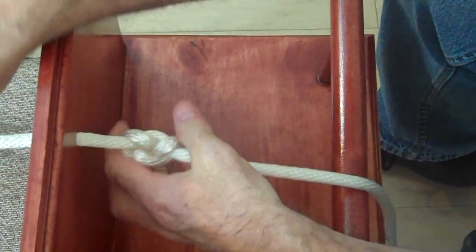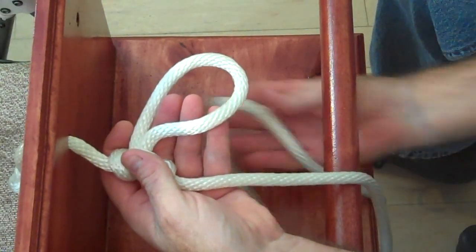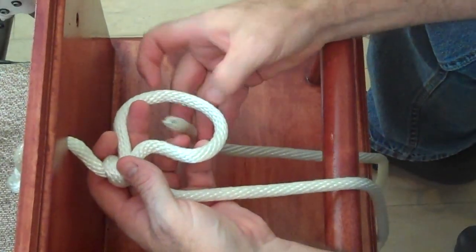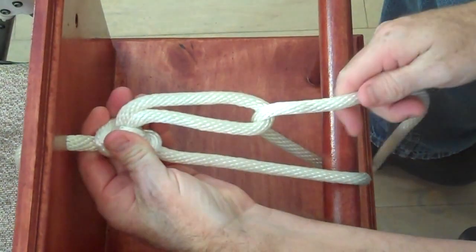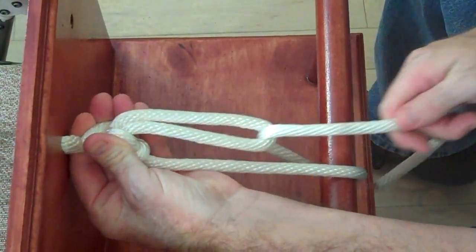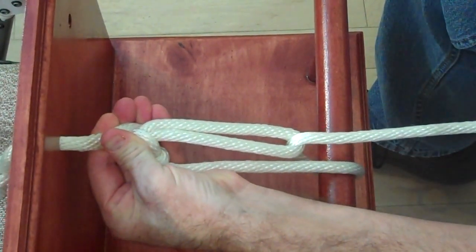But when you're tying a load down, what you would do is go around the bar or the tie down and come up through it. And as you can see here, I get a mechanical advantage of almost two to one, so I can pull this and tighten the rope.